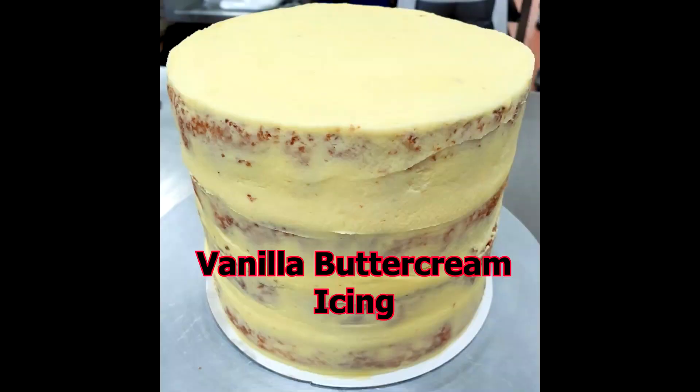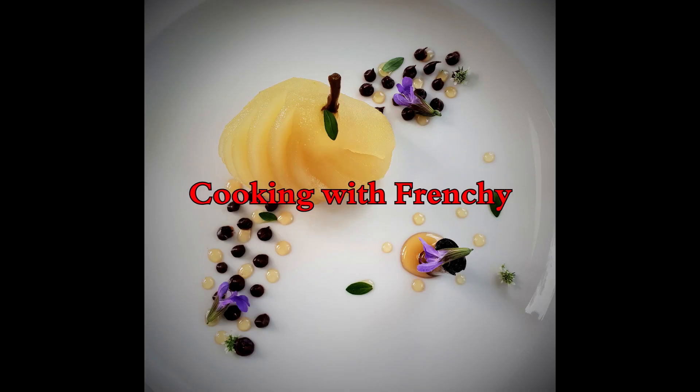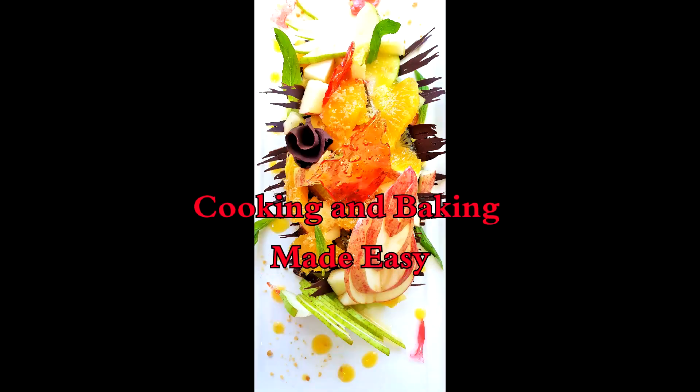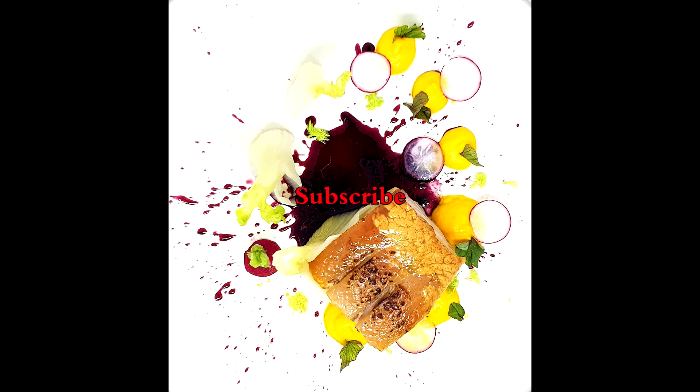Hello everyone, do you want to learn how to do this? Welcome, or welcome back, to Cooking with Frenchy — cooking and baking made easy. This is my YouTube channel and today I'm going to talk to you about the vanilla buttercream icing.